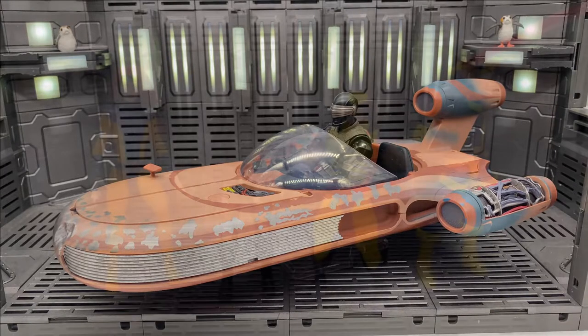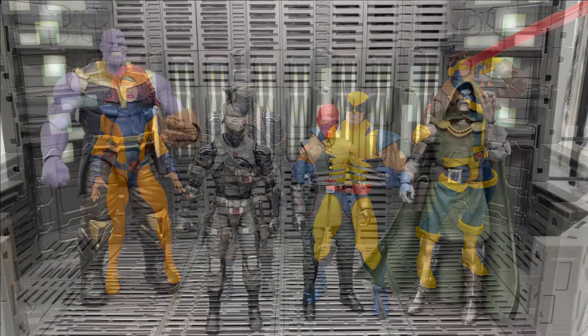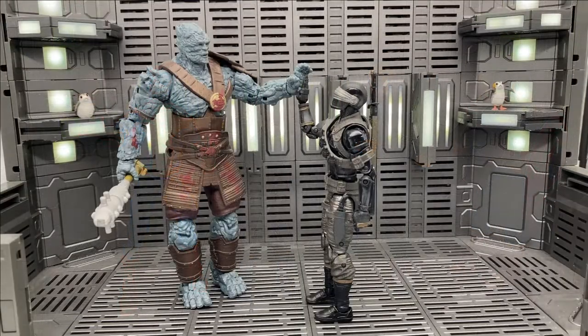Here's Snake Eyes with Marvel Legends Jean Grey, Wolverine, and Cyclops from the three-pack. Here he is with a couple of villains — Thanos, Red Skull, and Dr. Doom. Here's Snake Eyes with the new Marvel Legends retro Spider-Man, the Netflix TV series Punisher, and the Worthy Captain America. I think this all seems right, except Cap's a little short. Here we have him with one of my favorites, Korg — just the size comparison, this seems just about right. I think that so far everything we've seen indicates that these new G.I. Joes are going to fit in perfectly with both Marvel Legends and Star Wars Black Series, and that's fantastic news for me because I collect both.